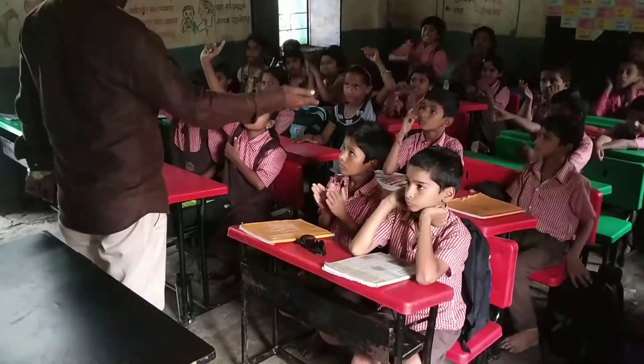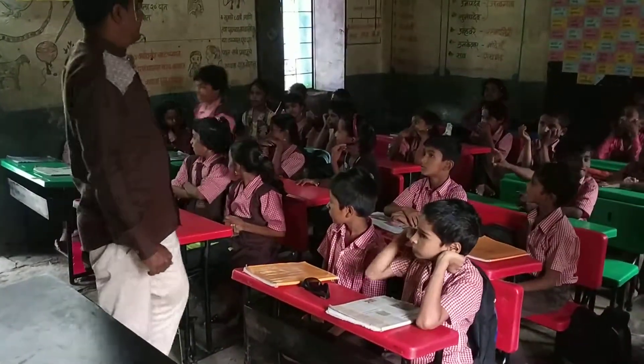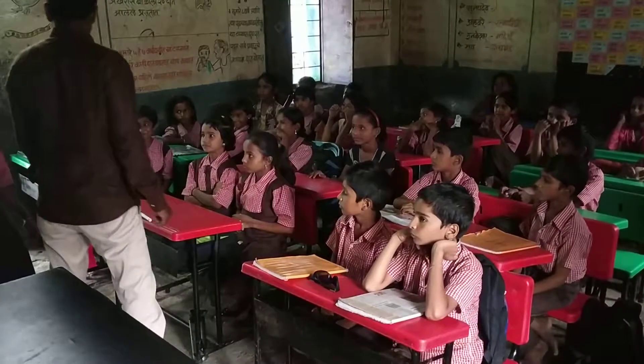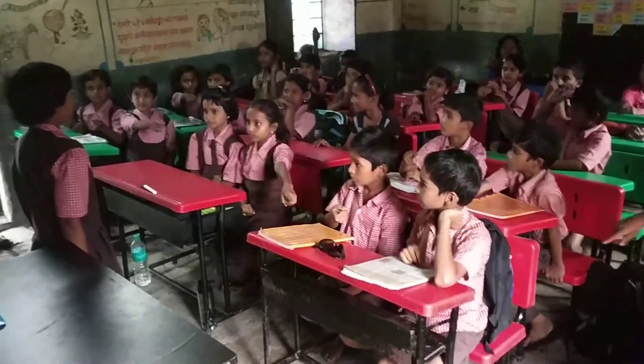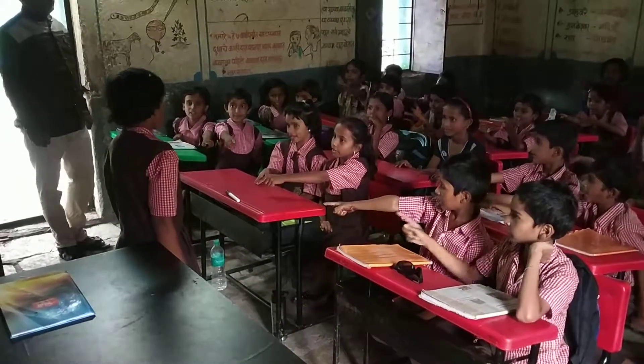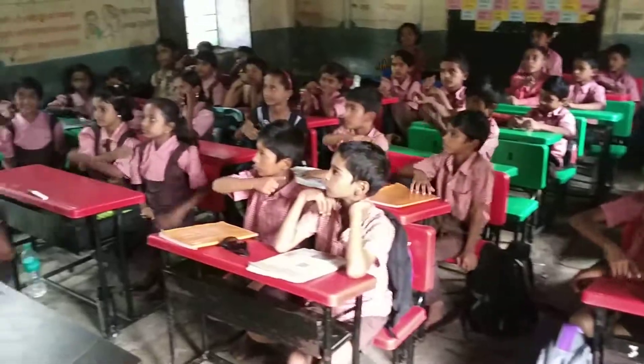Who is ready to give instructions? Yes, please come here. Point to the spectacle. Point to the microphone. Point to the scale. Point to the duster. Okay, very good.